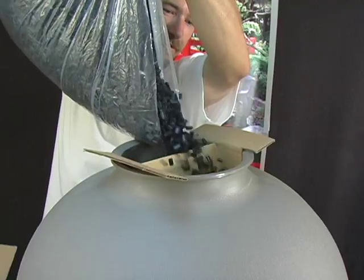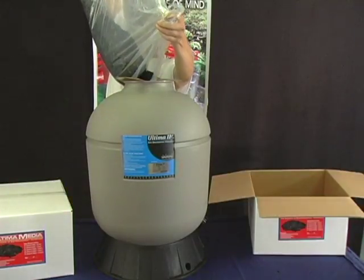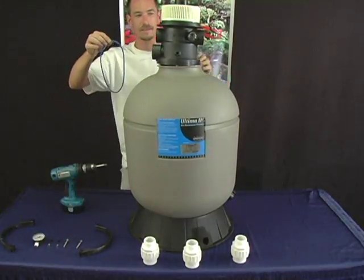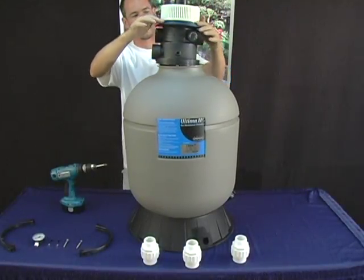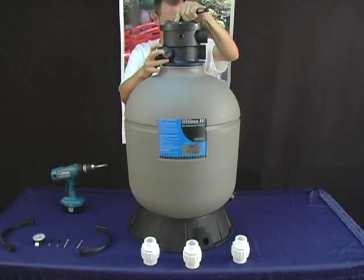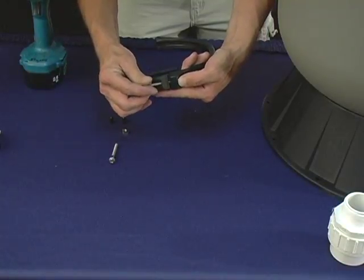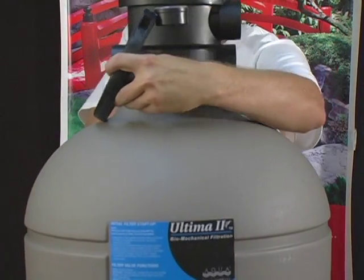Check to confirm that the stand pipe is centered in the opening of the filter. Once the media is in the unit, it is now okay to start assembling the unit. Place the valve o-ring around the valve base. Insert the filter valve into the tank neck, taking care that the center pipe slips into the hole in the bottom of the valve. Loosely preassemble both halves of the clamp with one screw and one nut, turning the nut two or three turns.